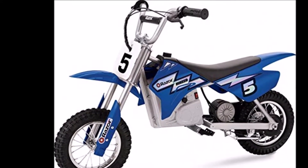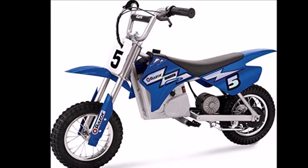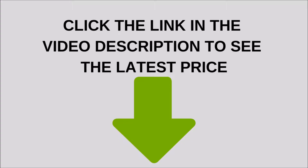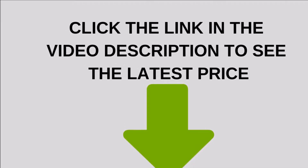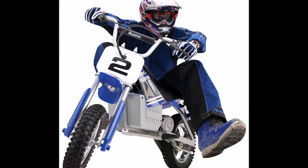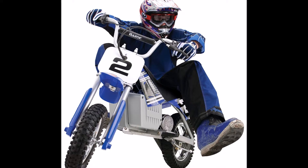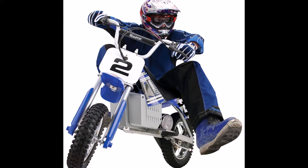Razor's MX350 Dirt Rocket Motocross bike is definitely a toy that many kids would love to have, mainly thanks to its menacing look and appealing features, such as its ability to go at 14 mph. It has large pneumatic knobby tires that are able to speed past all kinds of terrains and can carry up to a weight limit of 140 pounds max weight capacity. The electric motor also works very quietly, so you won't have to worry about rowdy neighbors.